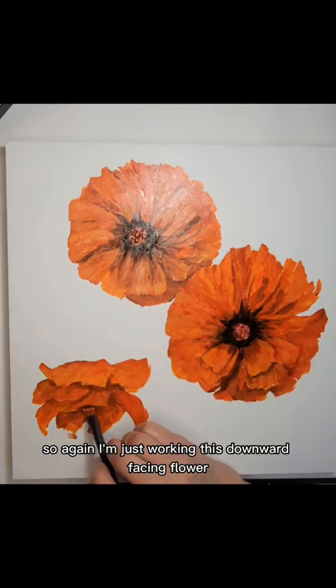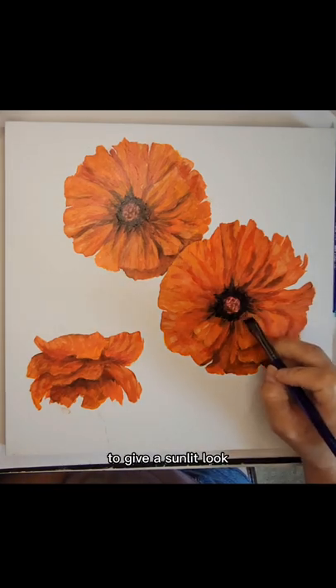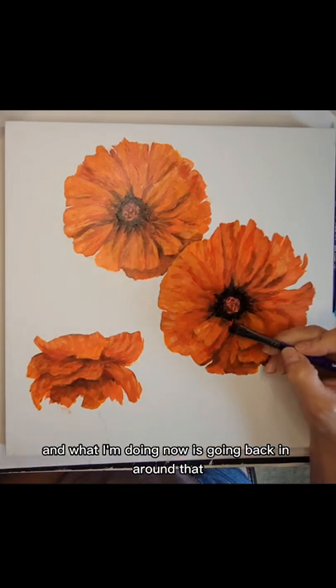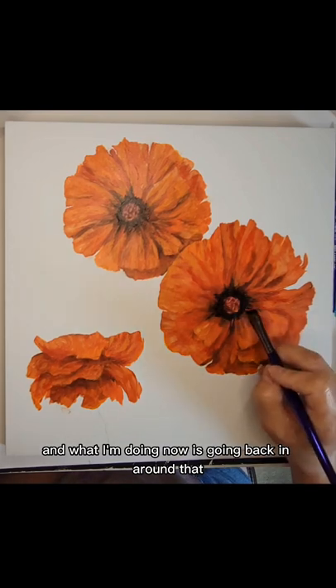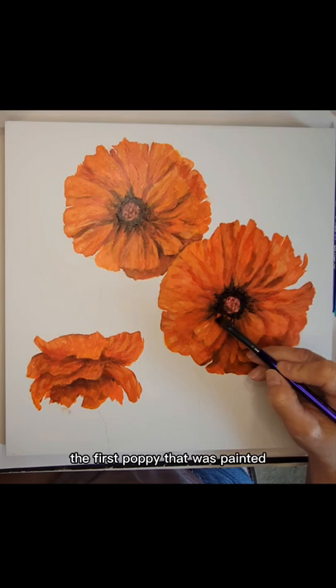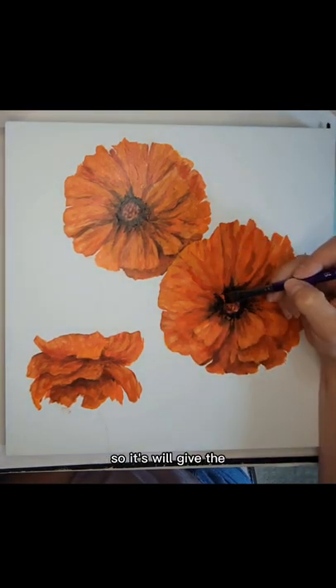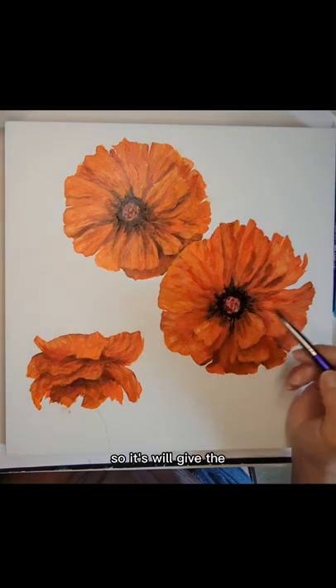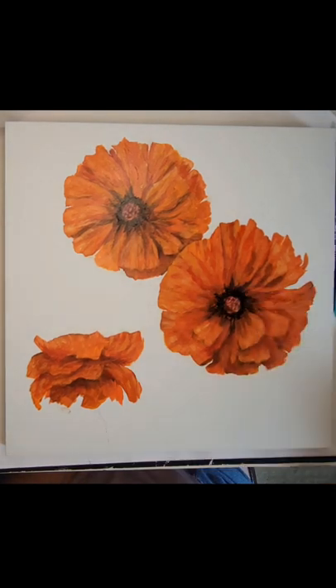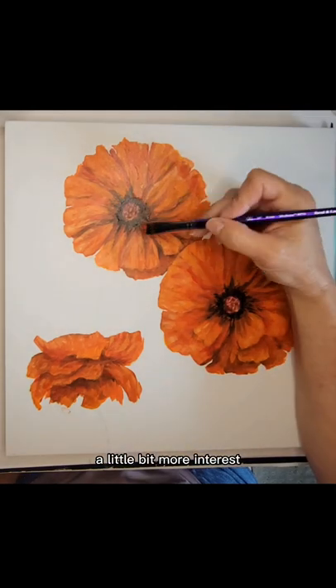I'm just working this downward-facing flower with a yellow mix, mixed with a vermilion, to give a sunlit look. And what I'm doing now is going back in around the middle of the first poppy that was painted and sort of breaking up that black, so it gives the middle part of the poppy a little bit more texture and a little bit more interest.